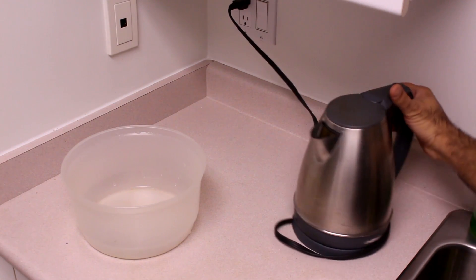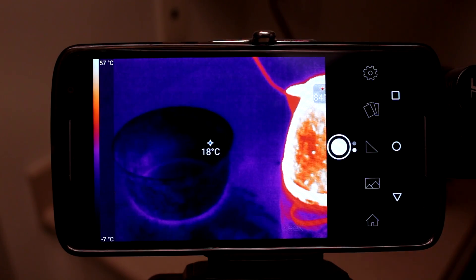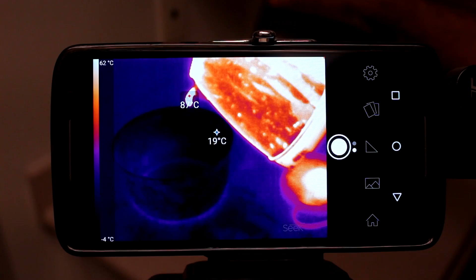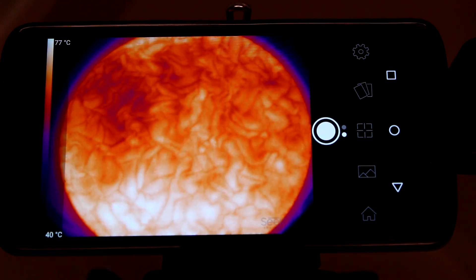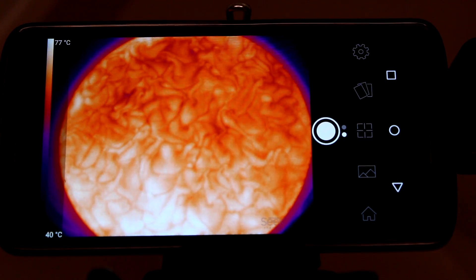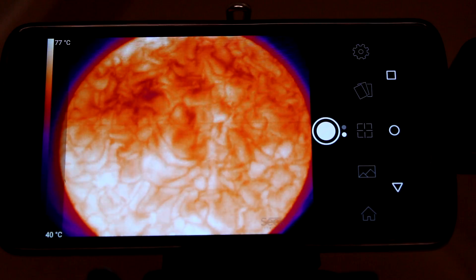One of the fun things, especially with this high-resolution camera, is looking at hot water. Pouring hot water looks like lava. Just sit there and look at the layers of water at different temperatures constantly exchanging places — liquid water never really stops moving.